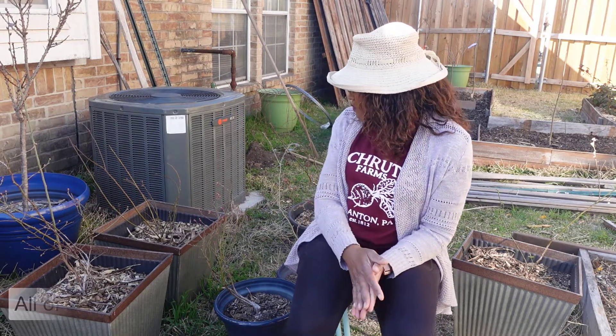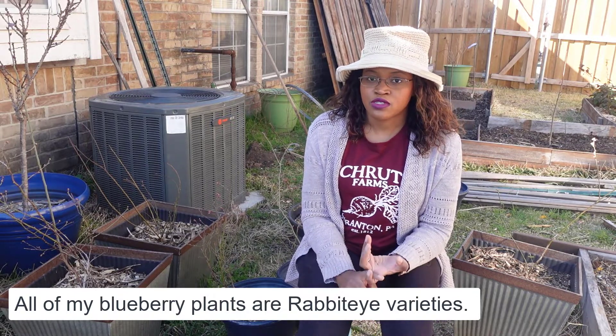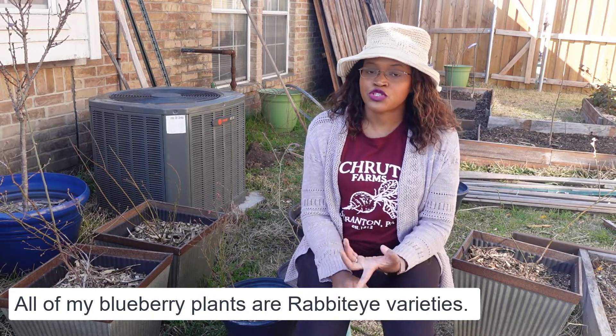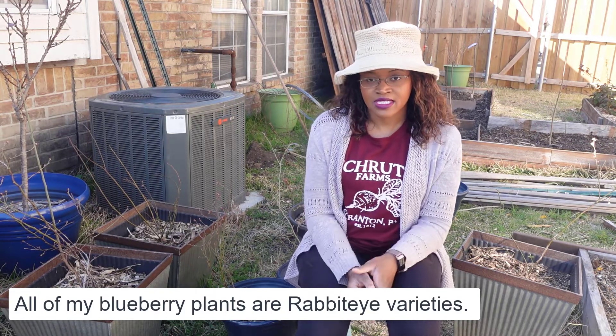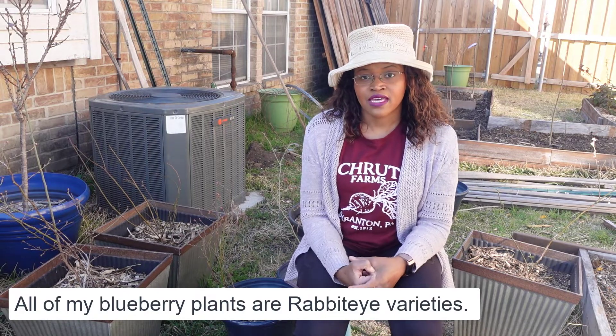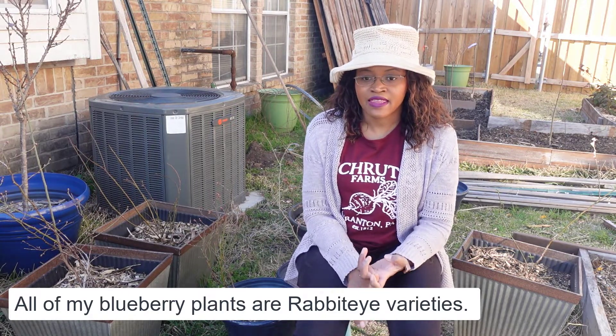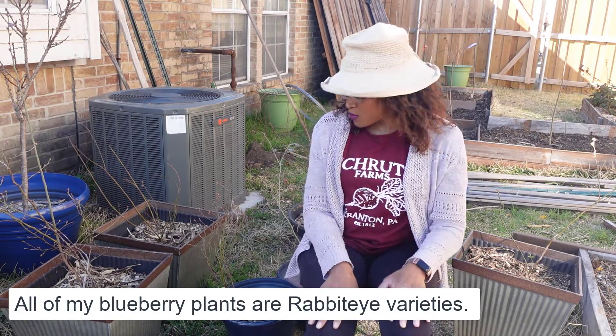Over the winter I purchased a few more blueberry plants. I got a couple of different varieties — I have two Titans, which are also rabbit eye plants and are supposed to produce really big blueberries, supposedly the size of a quarter in diameter. I'm excited about those. I also have a Vernon blueberry and a couple of others I'll show in a bit.